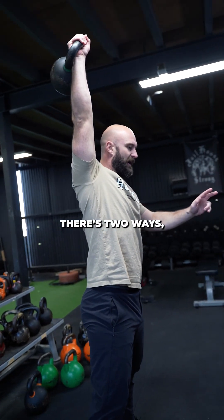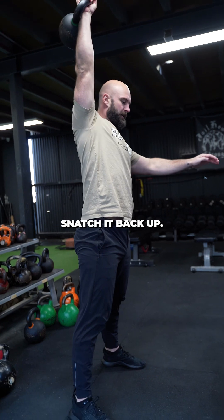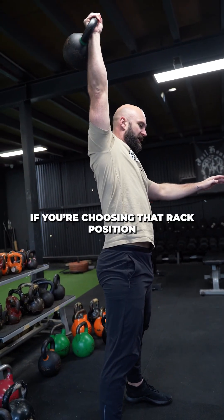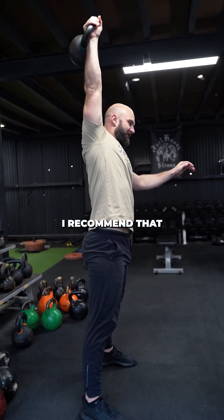As I start to do a few reps, there are two ways you can come down. You can come down to your chest, punch it out, and snatch it back up. If you're choosing that rack position and then punching out, that is absolutely fine. I recommend that for more beginner people.